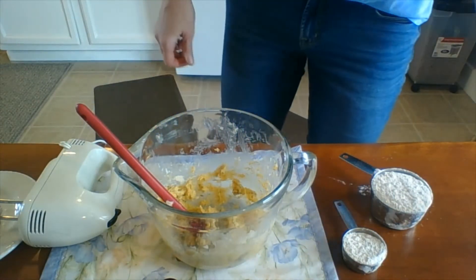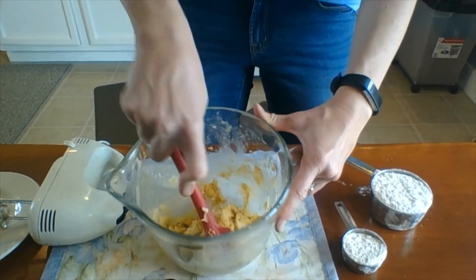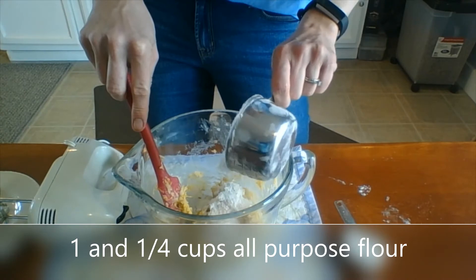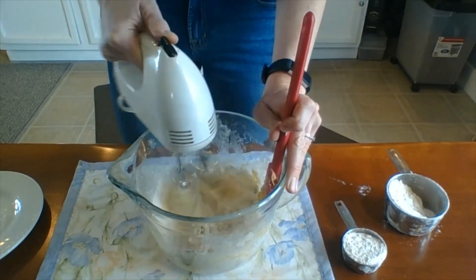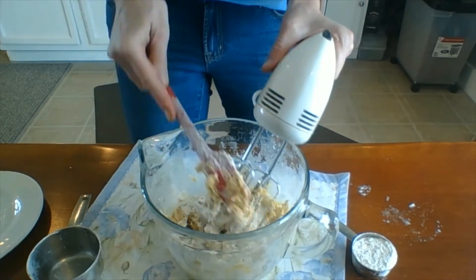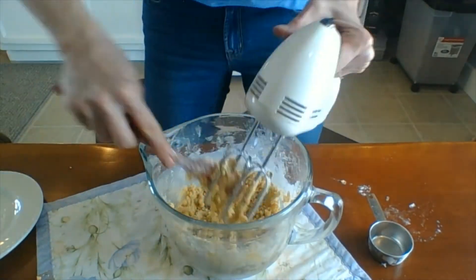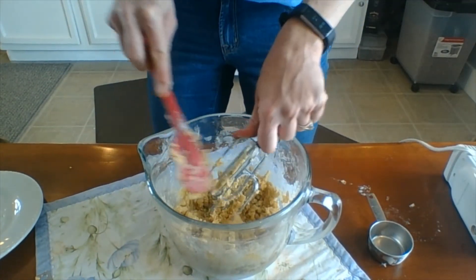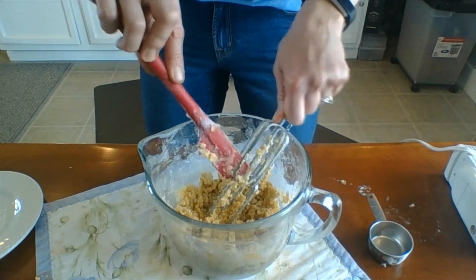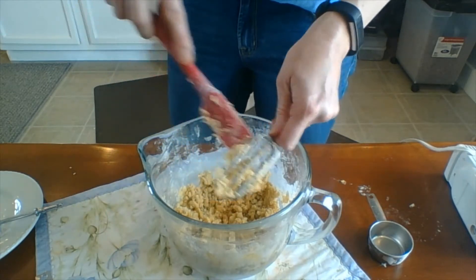Our next ingredient is flour, and we're going to gradually add that and mix it. Scrape down the sides a little before we add it, then add a little bit at a time and mix until it's all incorporated. Mix just until the flour is completely into the dough — don't overdo it. Scrape off as much as you can from the beaters.